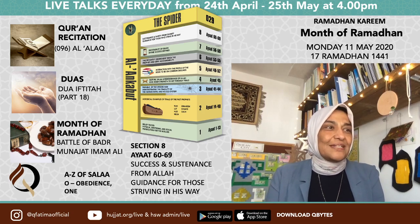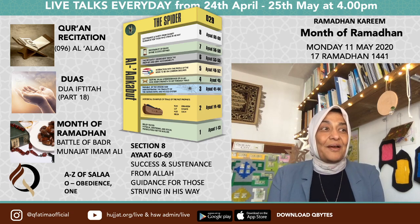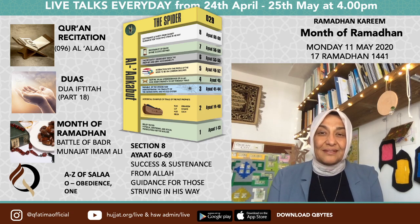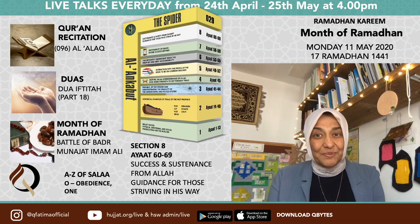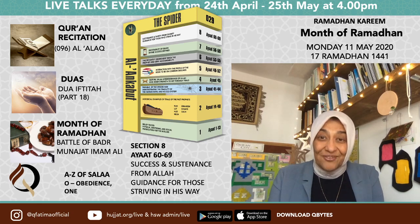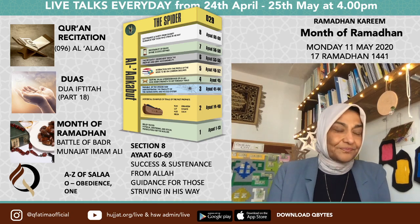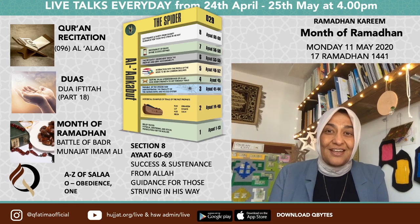If you recite this surah while travelling it will keep you safe from accidents, and if there is something precious you want to protect, recite it at home — it acts like a force field. La ilaha illallah, la ilaha illallah.